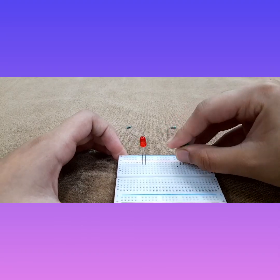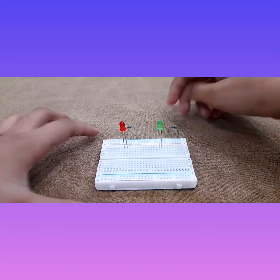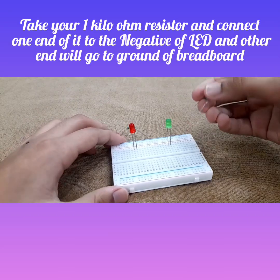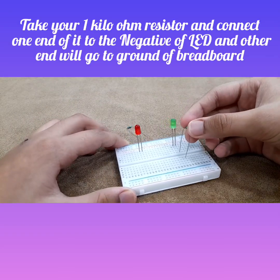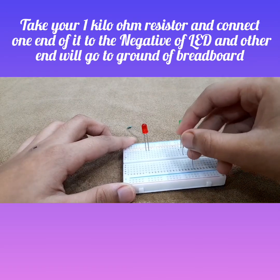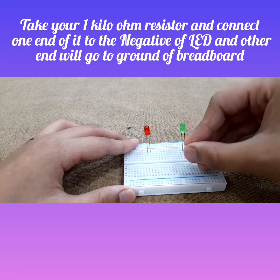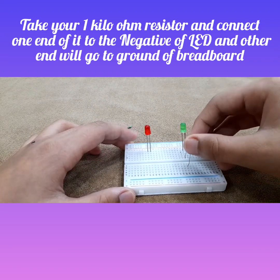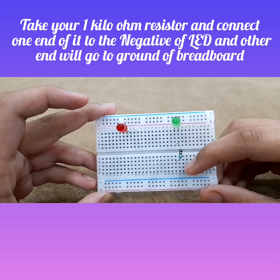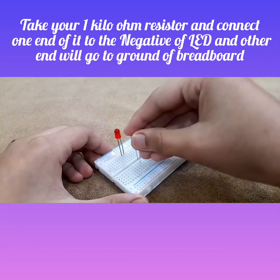Now we can start with our first connection. Step one: take your one kilohm resistor, connect one end of it to the negative of the LED, and the other end will go to any other row of the breadboard. The negative is on the left side, and it goes to any other row. You will do the same thing with the other LED.